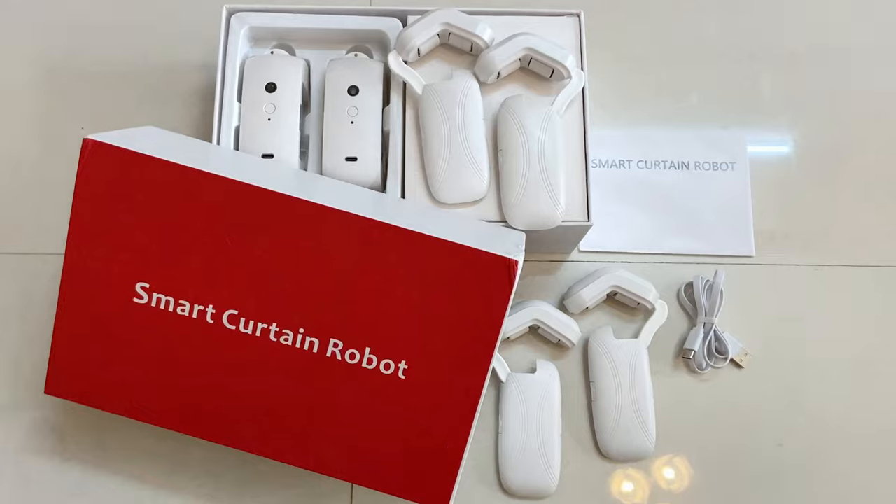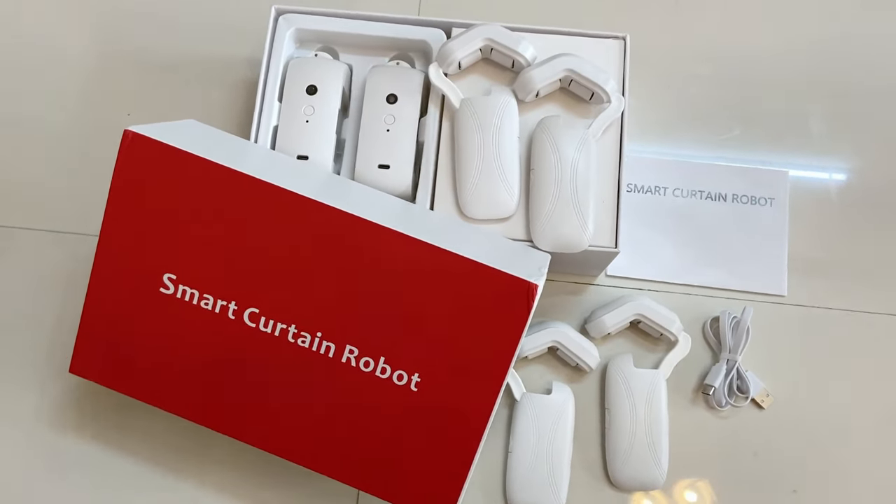This is Smart Curtain Robot. I asked for this review. But if you want this, I can send the same box at a discounted price. If you are interested, you can DM me on Instagram. The link is in the description.